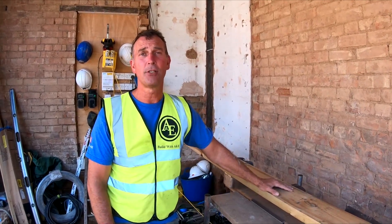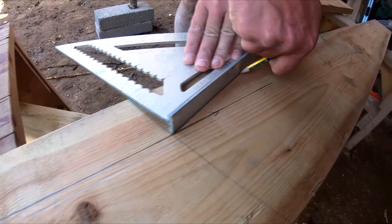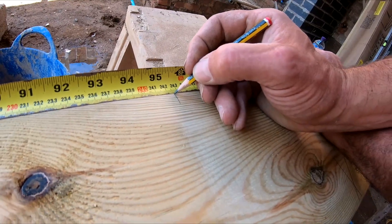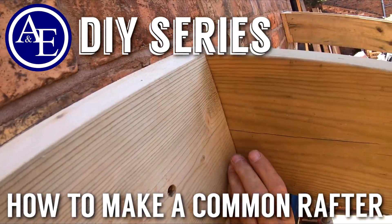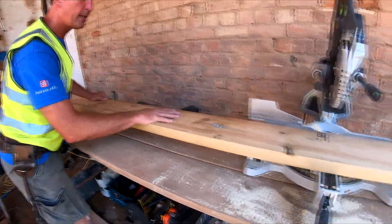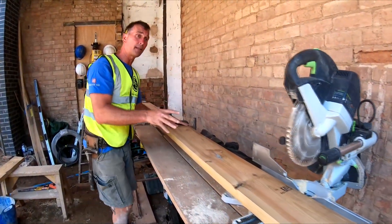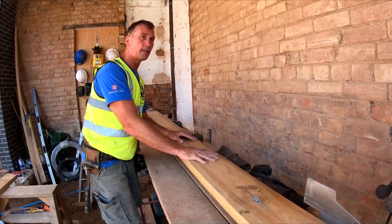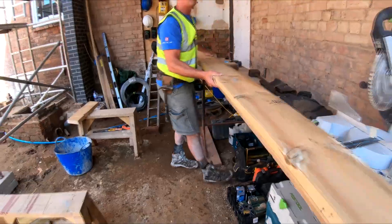Hi guys, it's Tony from A&E Construction. Today on Build with A&E we're going to be showing how to do a common rafter. What we have here is an 8x2 common rafter — the pitch of this roof is going to be 15 degrees. I'll mark this out onto a couple of trusses here to show you how we go about it.